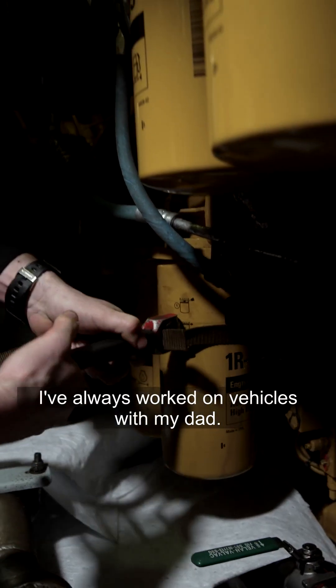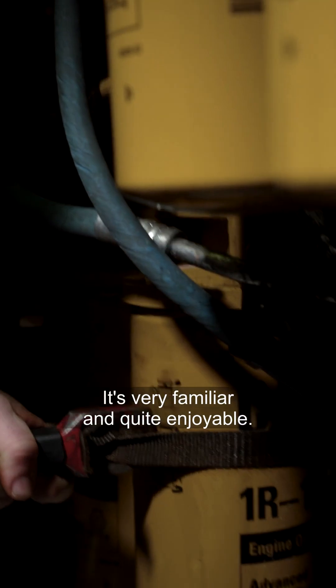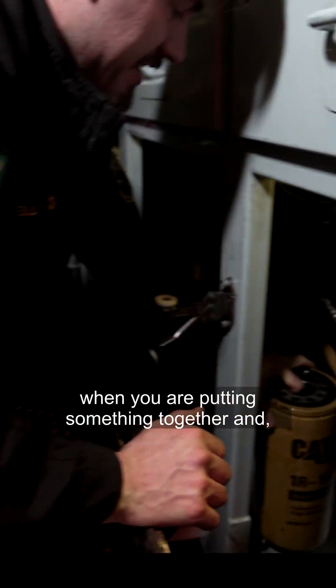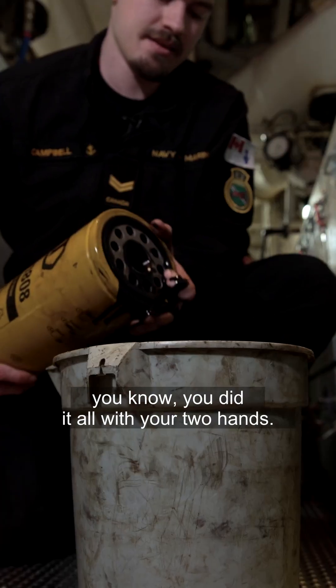I've always worked on vehicles with my dad — it's very familiar and quite enjoyable. The satisfaction that you get when you are putting something together and you know you did it all with your two hands.